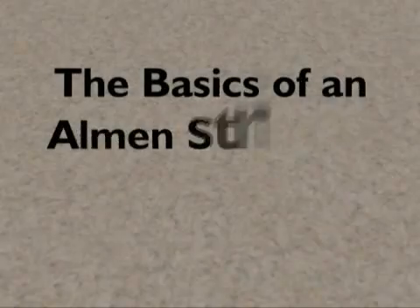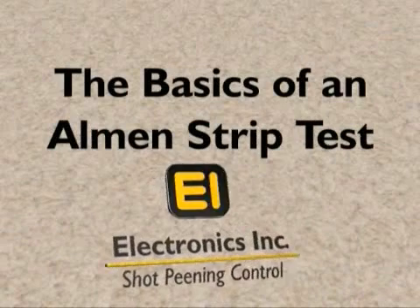The Basics of an Almen Strip Test, presented by Electronics Incorporated.